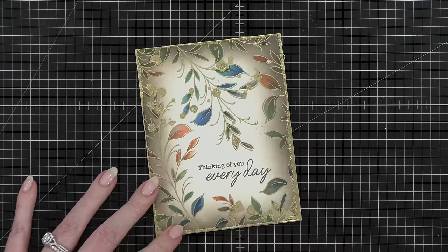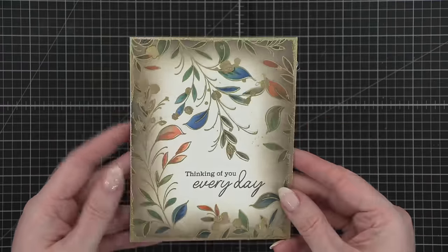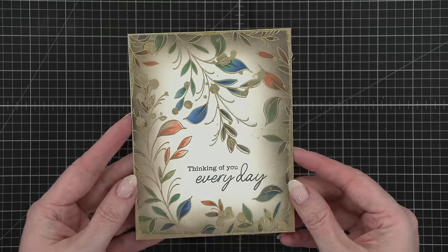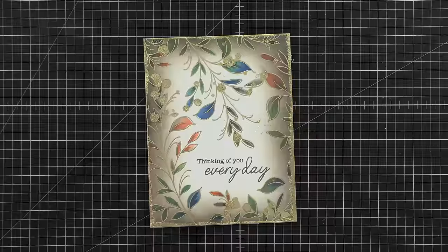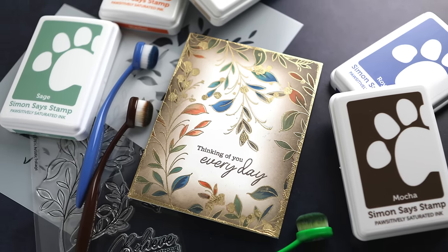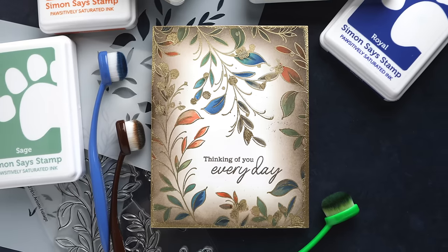This stamp set and stencil set are available over at SimonSaysStamp.com. Just like the other Stamptember collaborations with different stamp companies, these products will not be restocked — they're limited edition. So if you'd love to try out these stamps and the stencil, make sure you go to SimonSaysStamp.com and pick those up before they sell out.